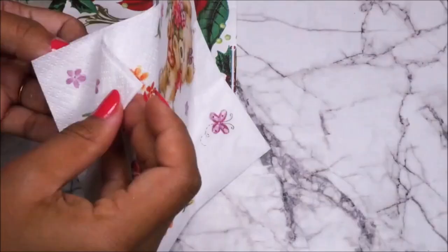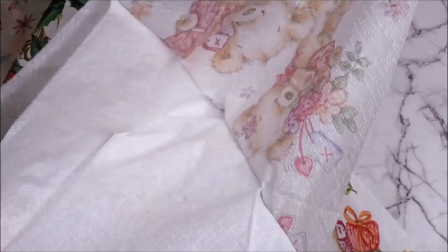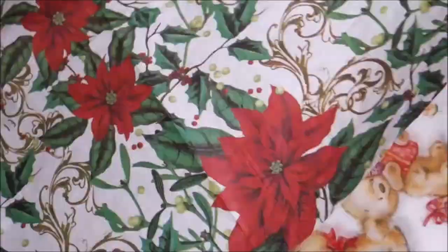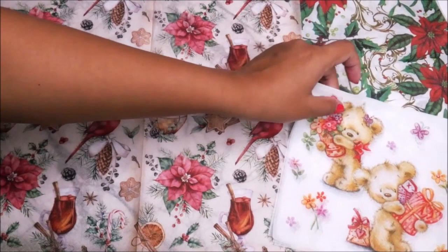We have got this delicate and beautiful printed side. Do the same for the rest of the napkins — separate the colorful printed side from the white napkin. Now this is how all three prints of the napkins look. Let's start separating each of these beautiful designs from the decoupage napkin.